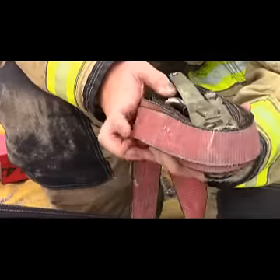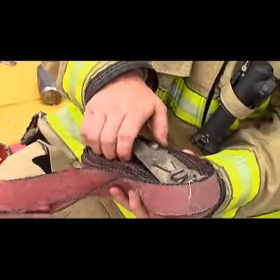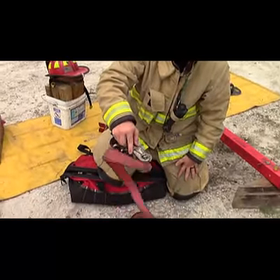The way we have these straps set up is for quick deployment — you're going to grab it by the handle, drop it down, and it'll roll off.